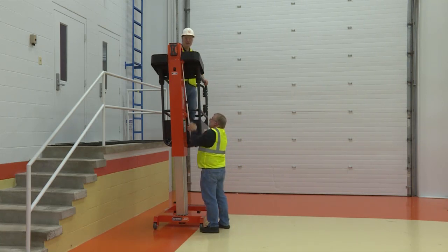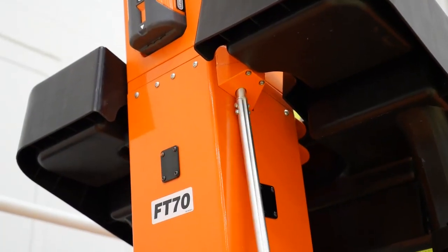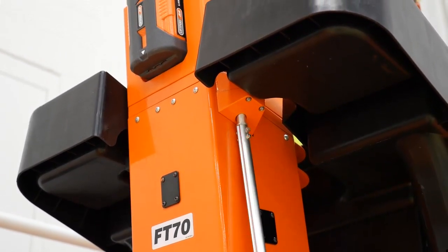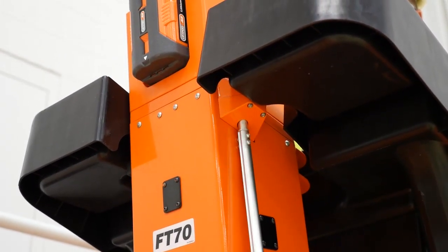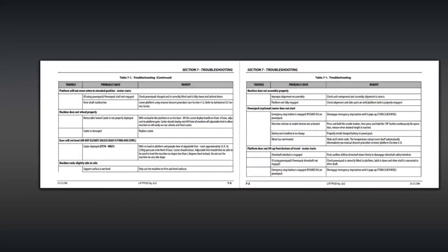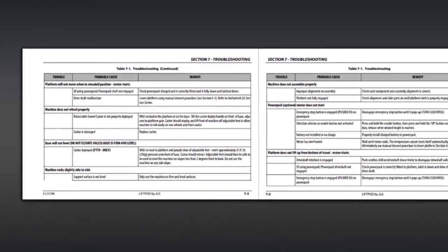To operate the manual descent system from the ground, locate the manual descent crank in the frame and attach it to the upper driveshaft. Insert the hex end of the manual descent crank into the hex socket located at the top of the mast. Crank counterclockwise to lower the platform. For more troubleshooting tips, please refer to your operator's manual.